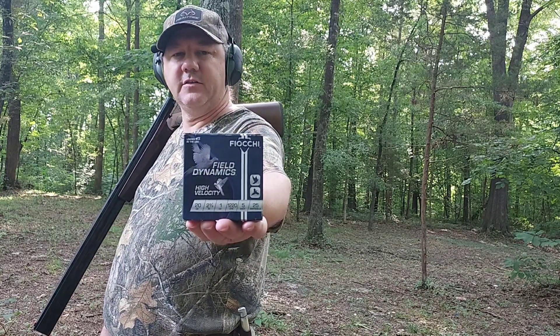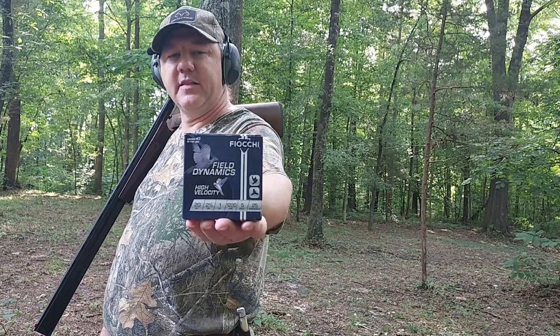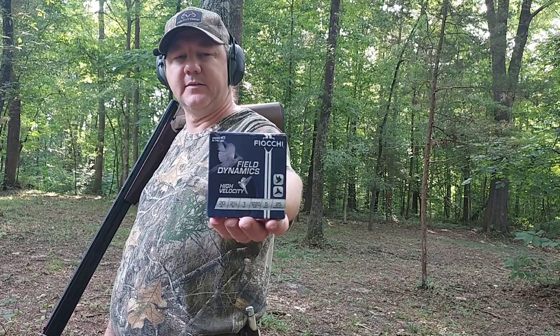They're 2 and 3 quarter inch shells. They have one ounce of number fives, and they're moving at 1,220 feet per second according to the box.